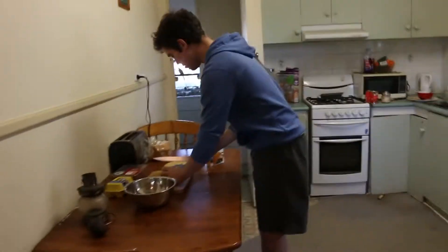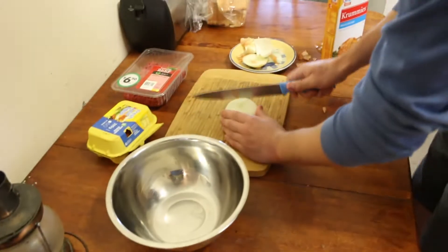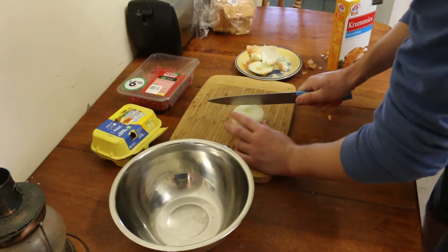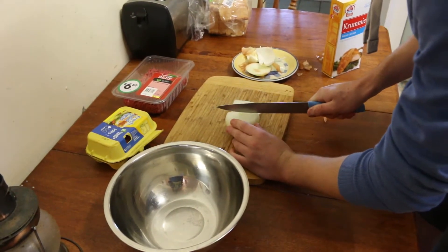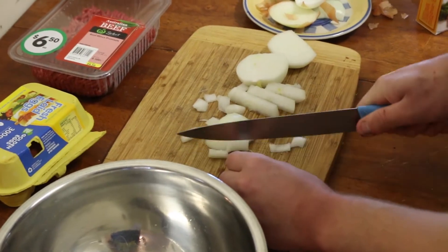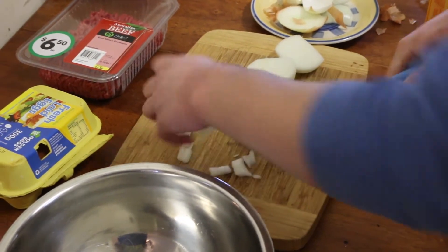So first is the onion — make sure you have a sharp knife. This knife isn't very sharp, but who cares. I've just got to cut those off. This is my little waste plate. You want to dice it. This probably isn't the best way to dice an onion — just pretty much get lots of pieces of onion, because onion helps give the mince the flavour.